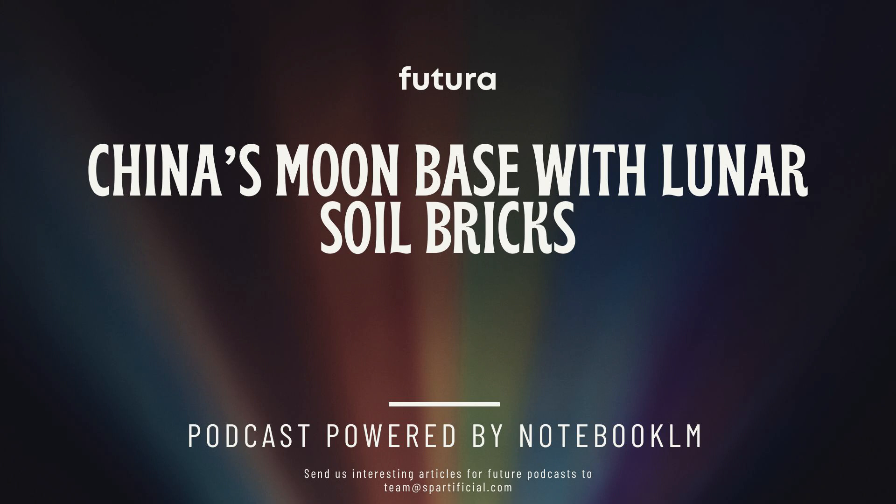It's not exactly like we could just pack up a bunch of building supplies and ship them all the way to the moon. So what are they thinking? They're focusing on using what's already there: lunar soil. Researchers are actually figuring out ways to turn this dust and rock into legit building materials. There are a couple of ways they're testing out. One of them uses a technique called microwave sintering.